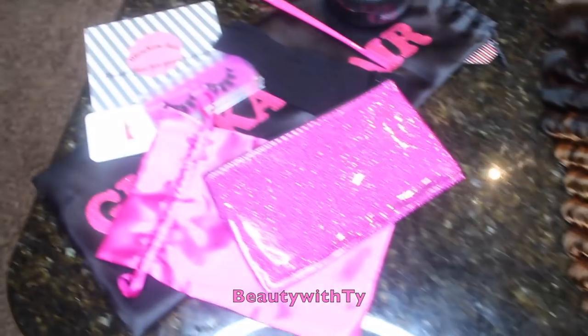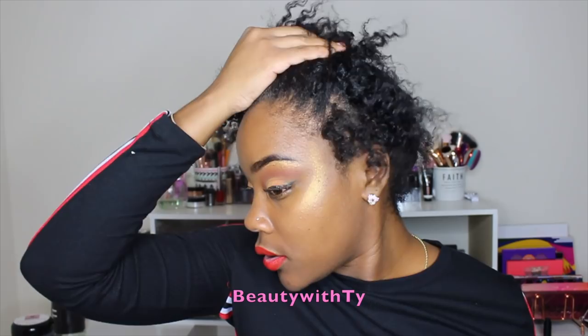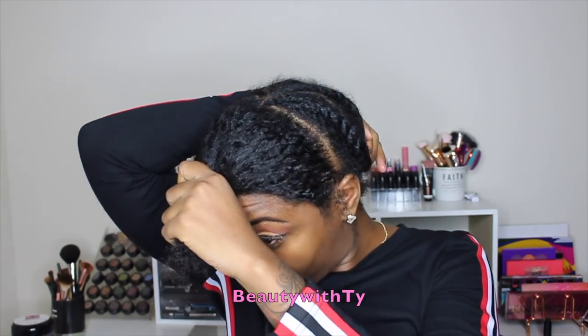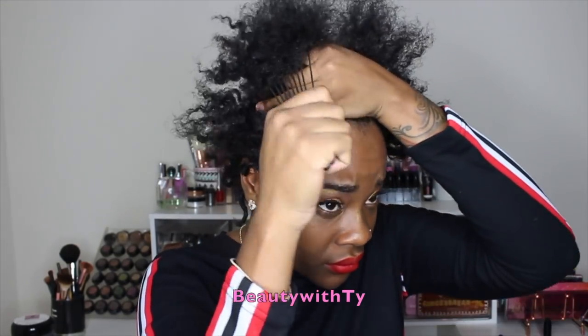There were so many things in this package — you can tell they put a lot of work into that packaging. Here I'm showing my braids, old but good. I went ahead and took out the first couple so I can do the half up, half down and keep the rest braided back for the sewing I'll be doing in the back.